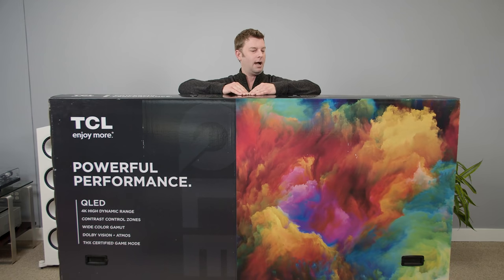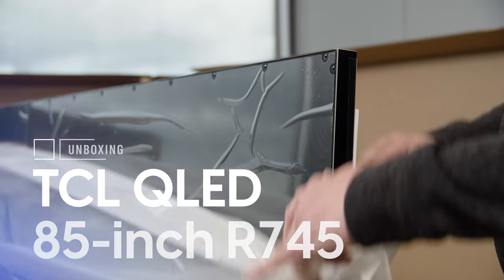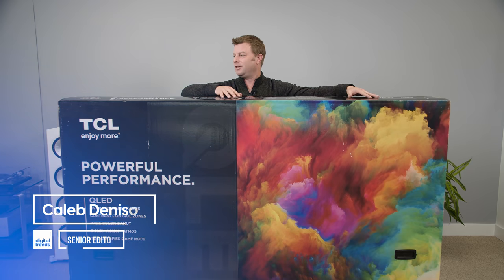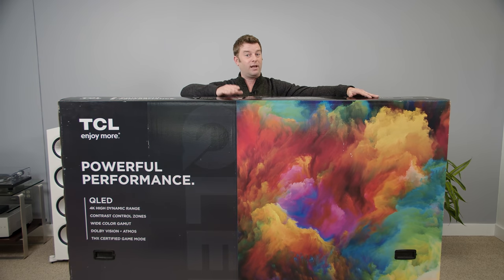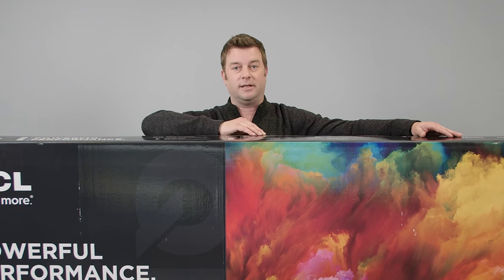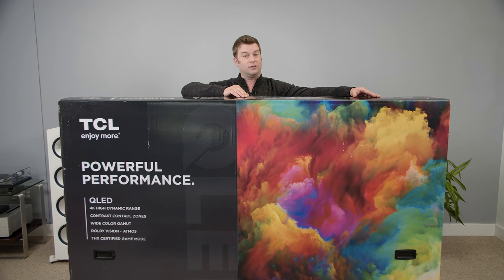I knew TCL was literally going big this year, but I didn't expect them to go this big. Welcome back, everyone. I'm Caleb Denison, and can we just take a second to appreciate how comically huge this box is? It's weird because we've reviewed 85-inch TVs before and the boxes were never this big. Today we're unboxing, setting up, and getting first impressions of the TCL R745, the first 85-inch model from the brand to come out.